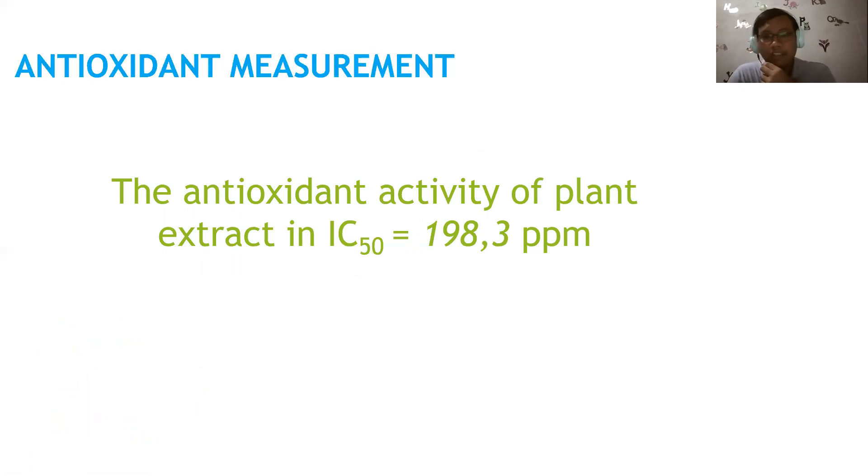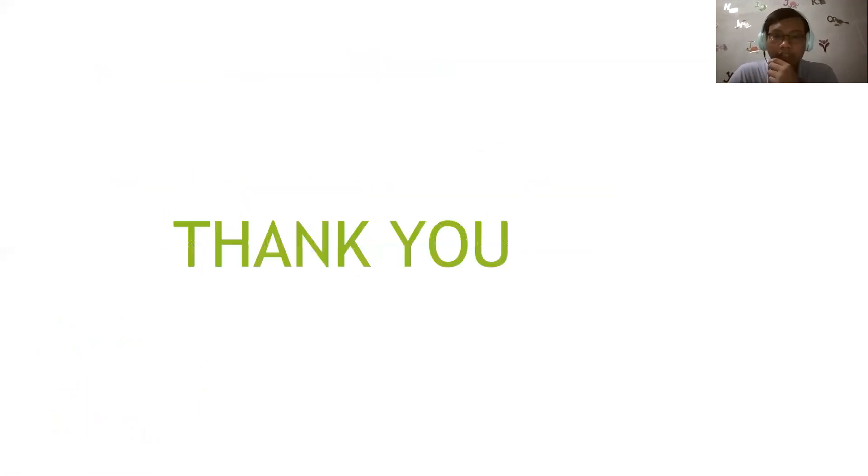I hope you understand the explanation. See you in the next video. Thank you very much, hope you are well. Have a wonderful day, bye bye!